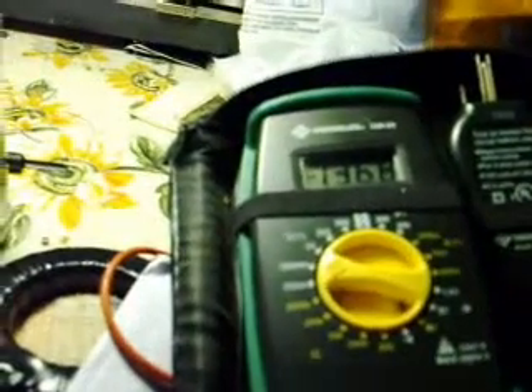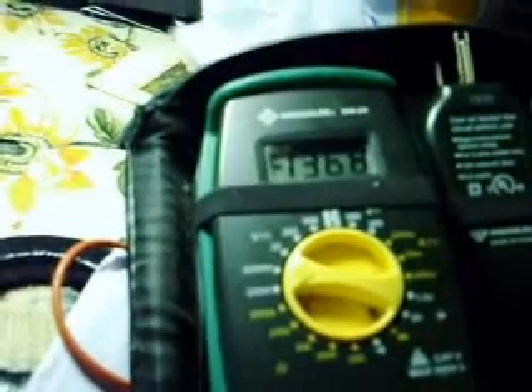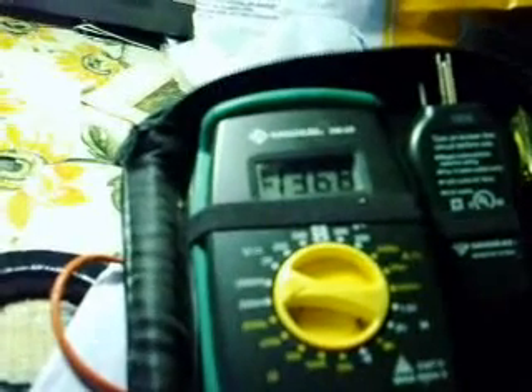Still holding the probes on that run battery. The LEDs appear to be lit solid, however there is a pulse going to them. We're getting ready to hit thirteen point six nine, coming on up.